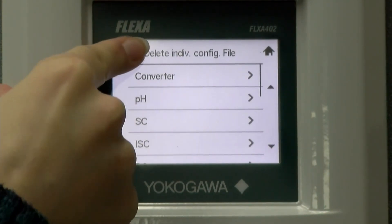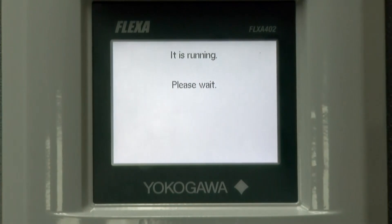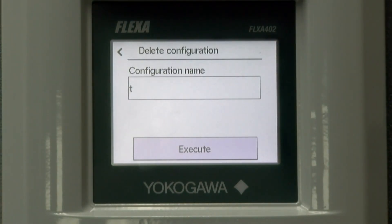We also have the option to delete an entire configuration. Here, we would choose to delete the entire configuration set under the name T. Whenever we deleted the individual configuration file, it still remained in the set file.